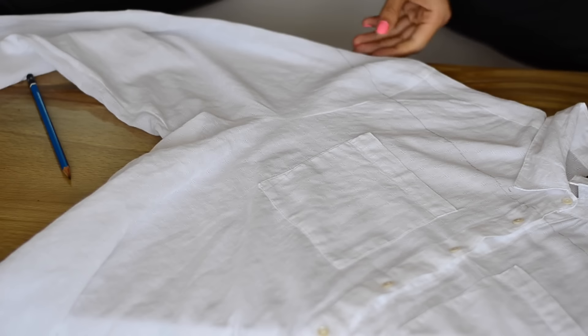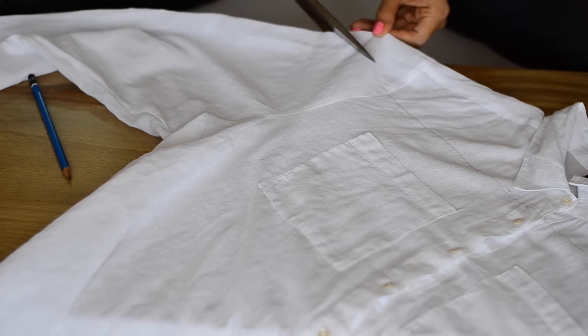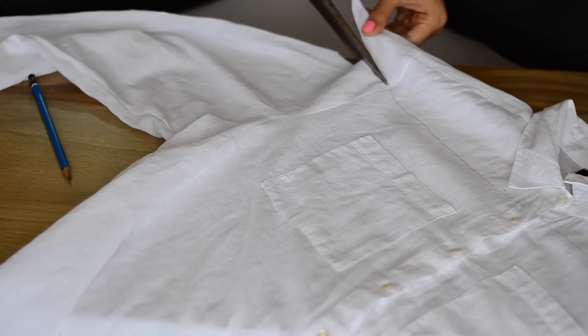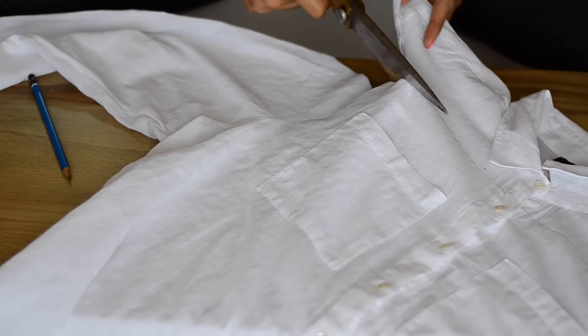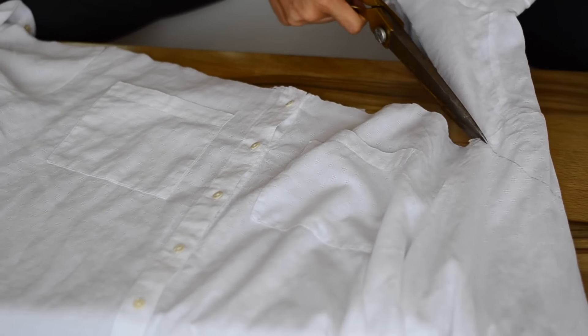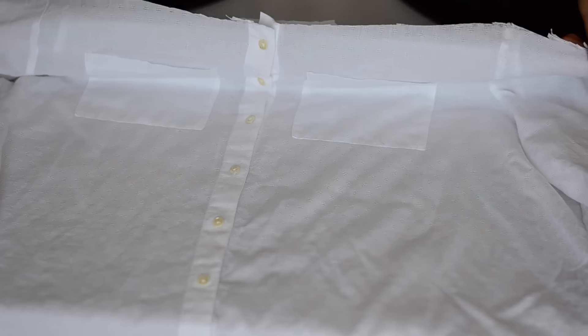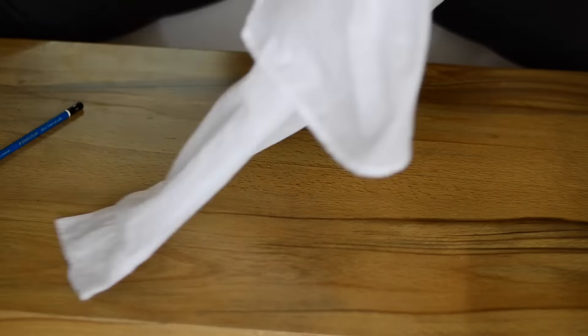Once that is done, cut using sharp scissors along the entire length of the line. It is okay to have a little bit of uneven cuts because we will fold and stitch it anyway so it will be fine. Once all the cutting has been done, you just have to turn the shirt inside out.